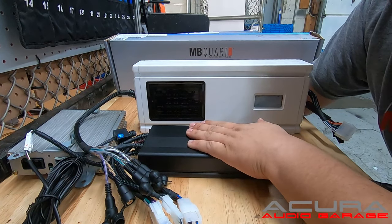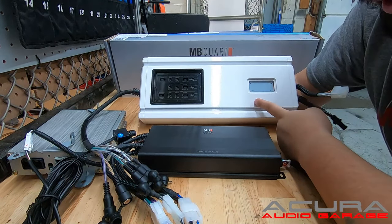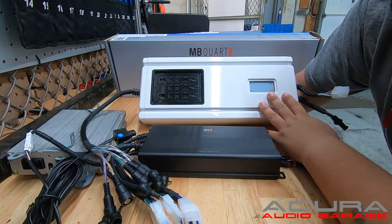If you think the five-channel amp isn't enough power, or you don't want to lose your center speaker, you can look at the six-channel amp. This is also an MB Quart amp — solid, works really well, sounds really good.